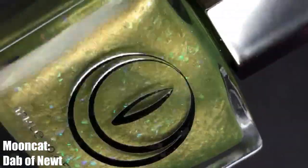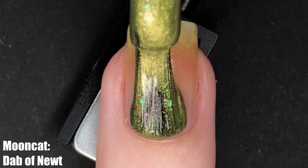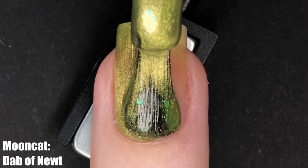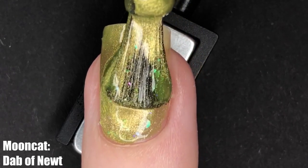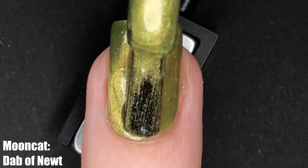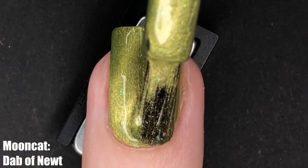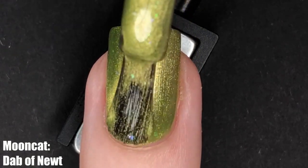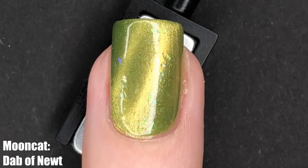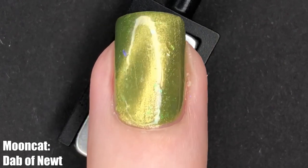This was definitely a second contender for my top favorite from this collection. Dab of Newt is a really fun light green magnetic polish with teal iridescent flakies, and it has a very subtle gold cat eye effect — which is a little different from what we see in the rest of this collection that focuses more on darker colors, so Dab of Newt really stood out to me. While that cat eye effect is quite subtle in this clip, it's quite visible in person, so keep in mind it's going to be more subdued but it is there.